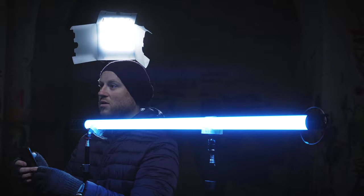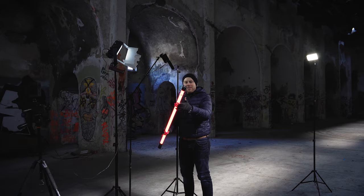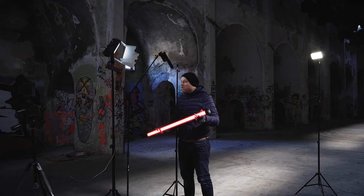The tube light can also be controlled via an iOS and Android app, which will be really interesting for run-and-gun shooters. One of my favorite things about this light is its built-in battery, which allows you to film in the field for up to 2 hours at maximum power.